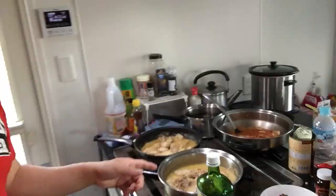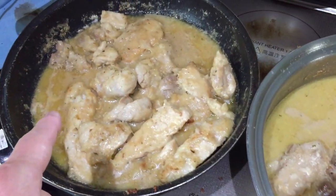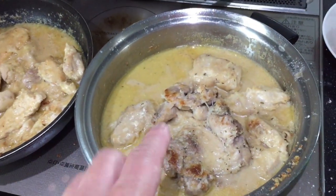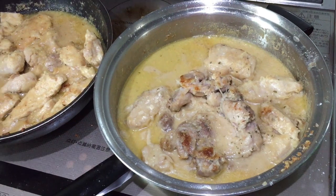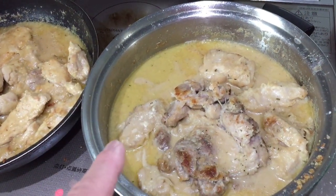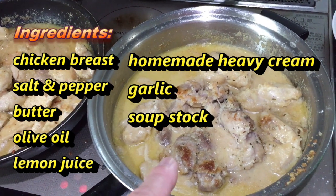Anyway, take a look — behold, it's done. Creamy garlic chicken, and you can make this yourself. Oh my god, I've already tried it. So now I'm going to explain the recipe to you. I use chicken breast, salt and pepper,